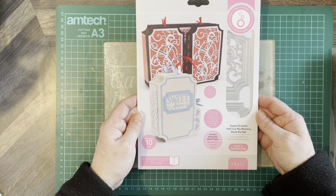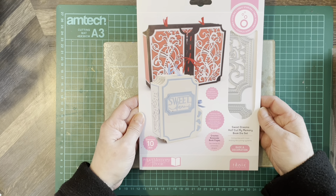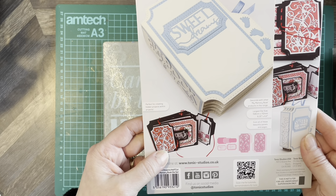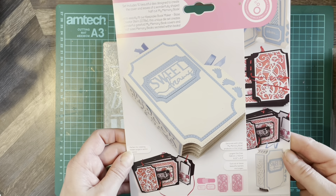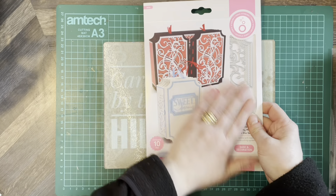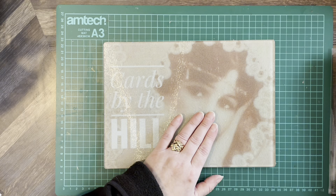Sweet Dreams Half Cut My Memory Book die set — 10 dies in this one. It's another little folder with pages inside. You can make it as complicated or as simple as you like. It's a really good idea for photographs — you can make a photo album out of it for a loved one.